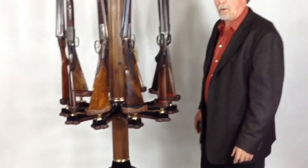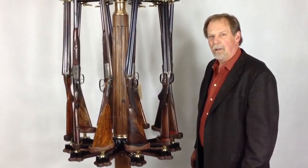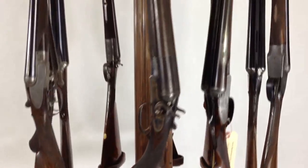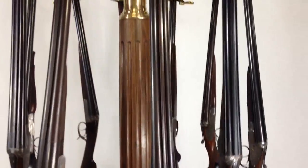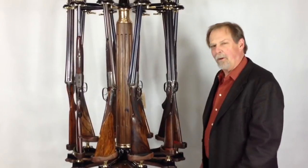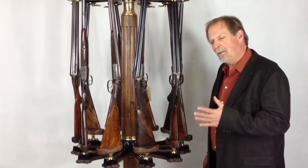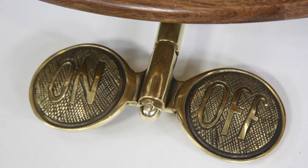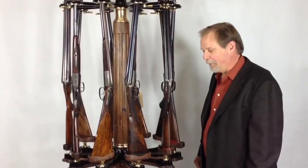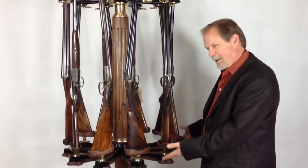The inspiration for this was a conversation I had with a gentleman in Nuremberg while I was at the IWA show in a bar. I was showing him pictures of other rotary racks we build and he said, gee those are nice but wouldn't it be nice if it were motorized? And I said, no problem, we'll motorize it. And then he said, but wouldn't it be nice if the guns would rotate as well? And I said, I don't think we can do that. Well, months of thinking about it and we've done it. So Jim, here it is.